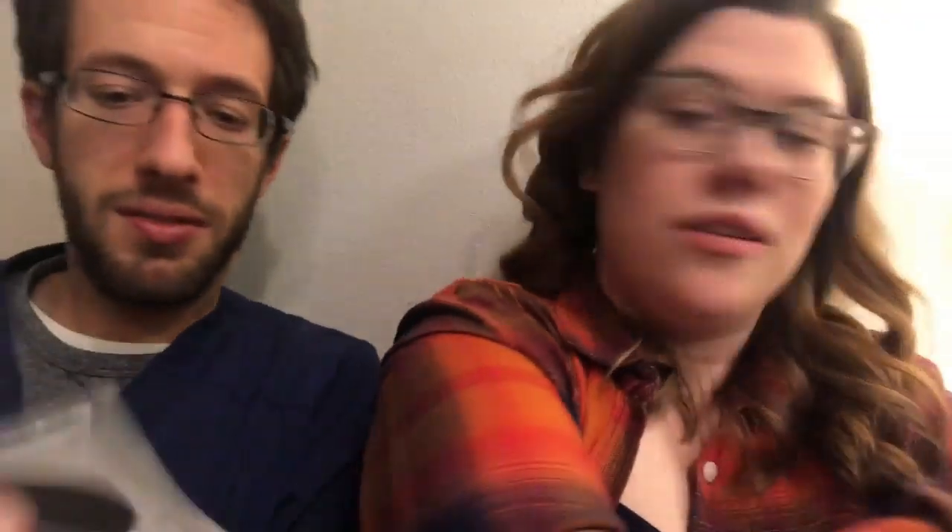Anyway, that was Blaq eye mask — Blaq with a Q. There are just tons of them everywhere. I've used two pairs so far; they're alright.